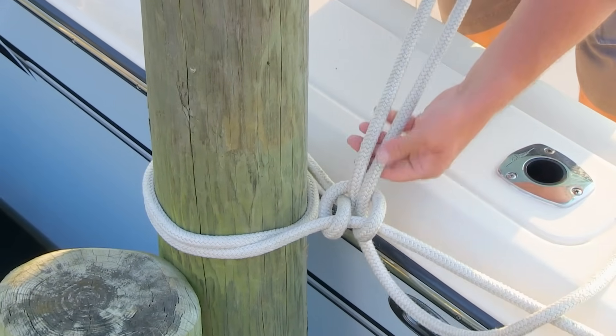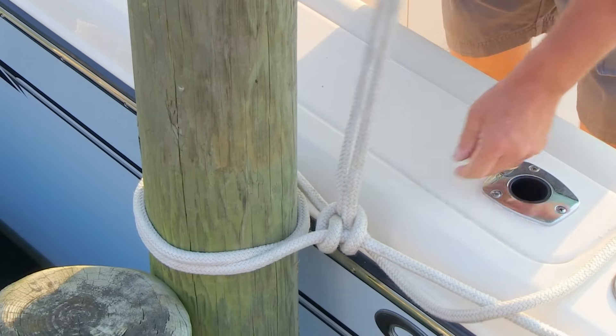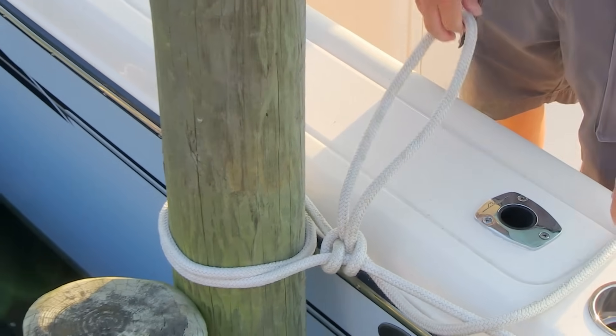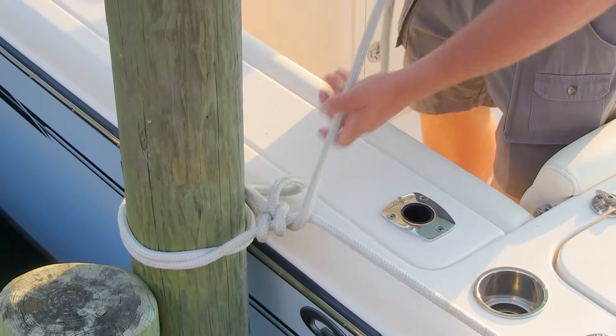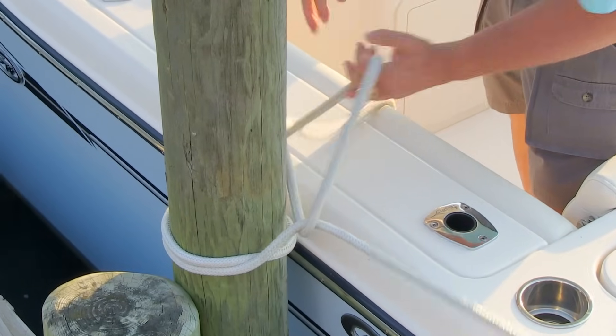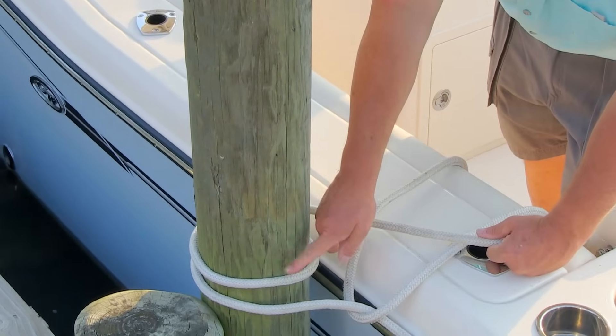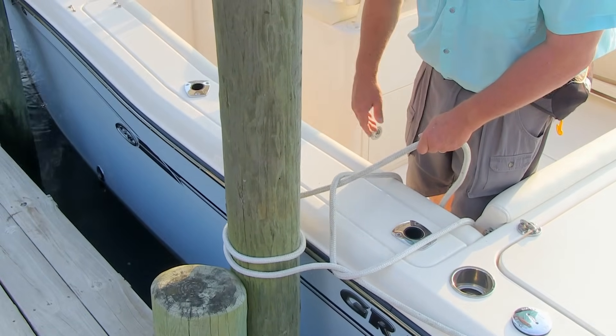What I like to use is what's called a half hitch on a bight. I don't pull the line all the way through, but there's my second half hitch. When you're done and ready to get back underway, you can just pull on this and it's a quick release knot — just untie the line. All the strain is being taken up by the round turn, and those hitches won't jam. You'll be ready to go.